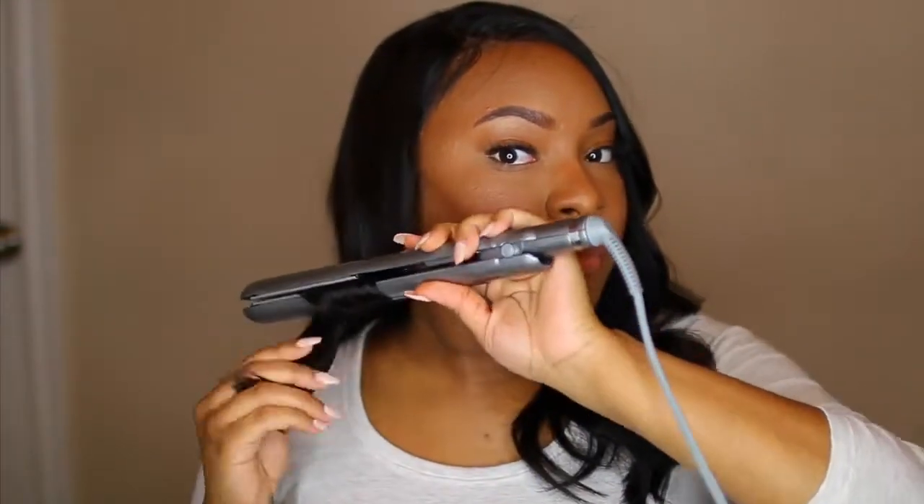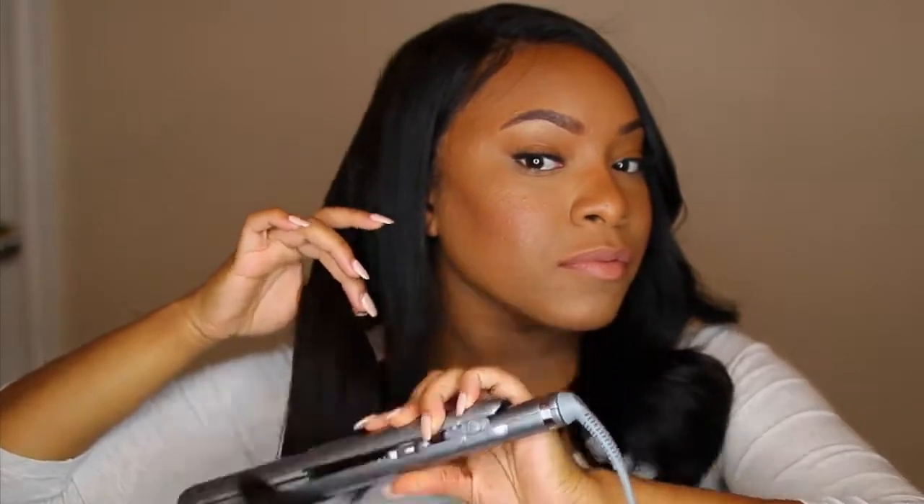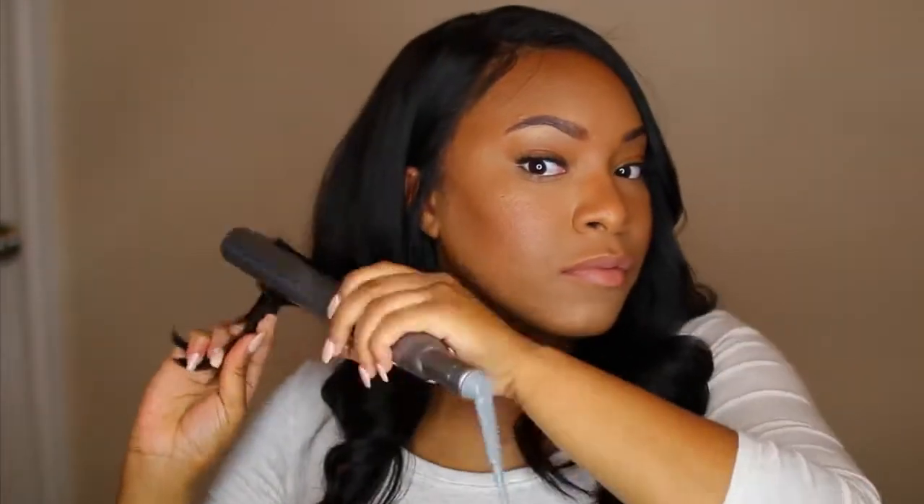And the last part is of course to style your hair until you're satisfied. I just went ahead and put a few loose curls in my hair. I haven't really been feeling the super big hair lately — I've just been sticking to more of the loose wave look. I used my flat iron to put some soft curls in there and I was good to go.